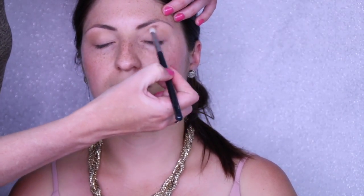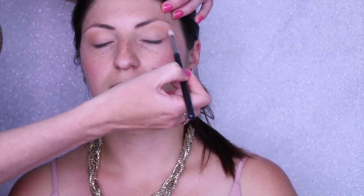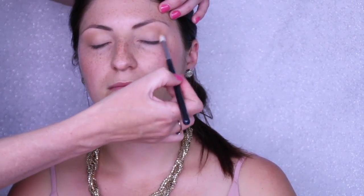For our first eyeshadow, using the Sigma E25 brush, we're using a Makeup Geek color called Barcelona Beach. It's a nice warm transition shade — we're just diffusing that out with a very light layer. This is just giving us a transition shade and is going to make the green look really nice, blended and diffused.